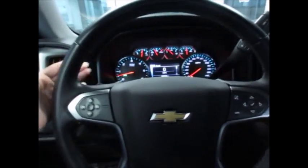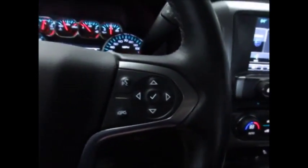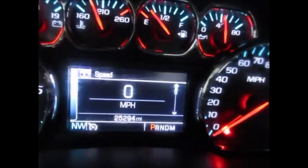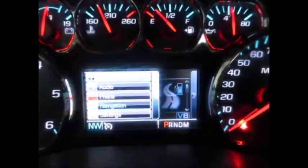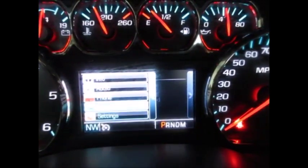On the steering wheel we have the media controls in the back and controls in the front, Bluetooth for your phone, and a directional pad that controls the menus up here. Currently 25,294 miles on the odometer. It has many different menus you can go through for your phone. This does not have navigation — it just has the compass, so that's why that's disabled.